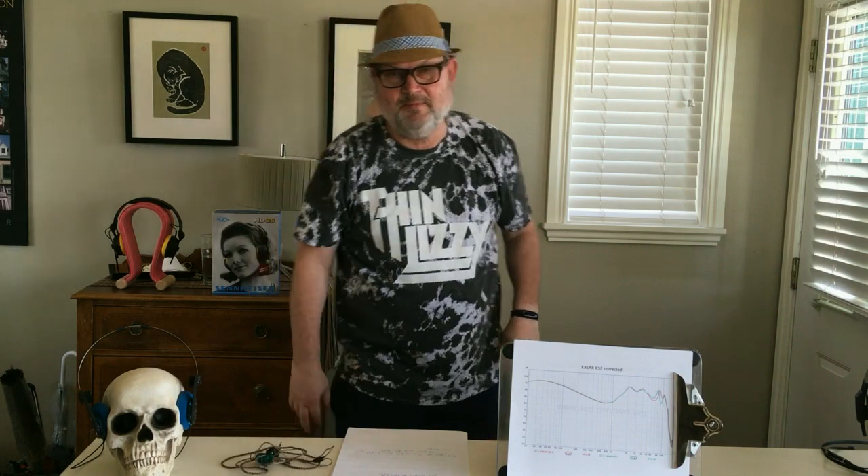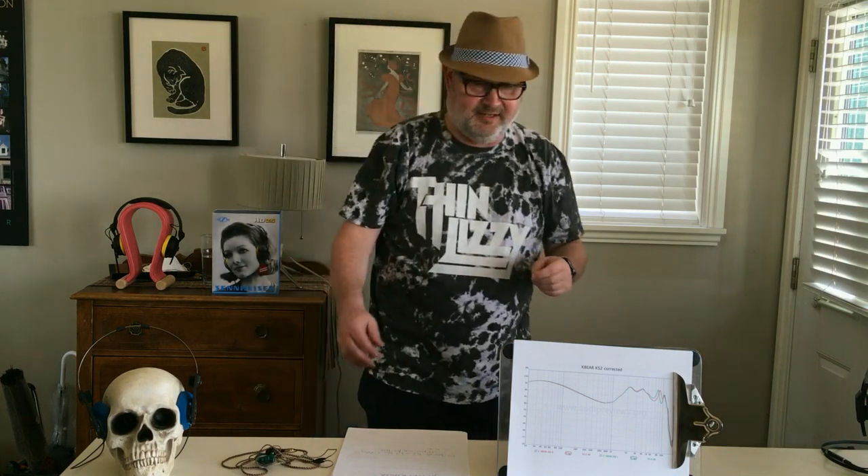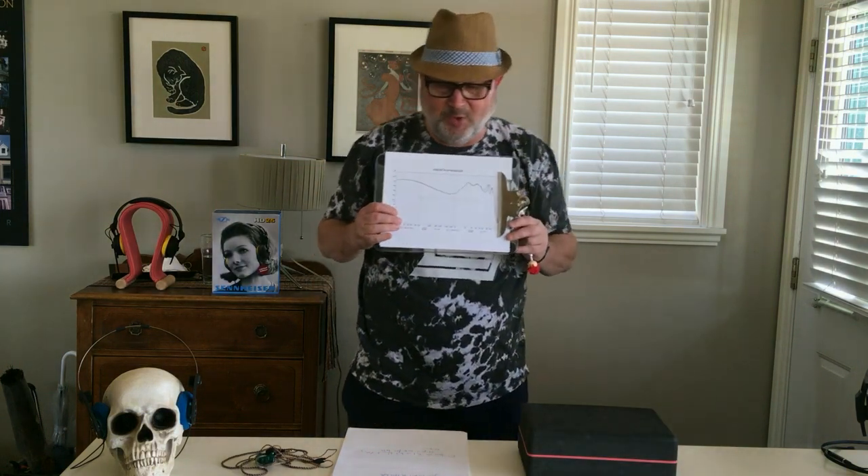You'll find underneath this image the reviews written by myself, Baskingshark, and Loomis Johnson. The company KB Ear sent all of us — six of us or so — an unsolicited unit of this earphone for review.